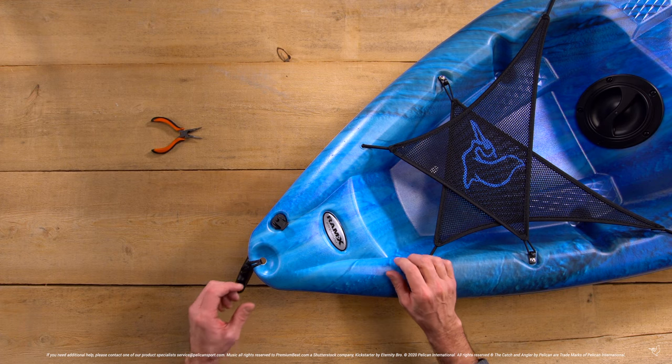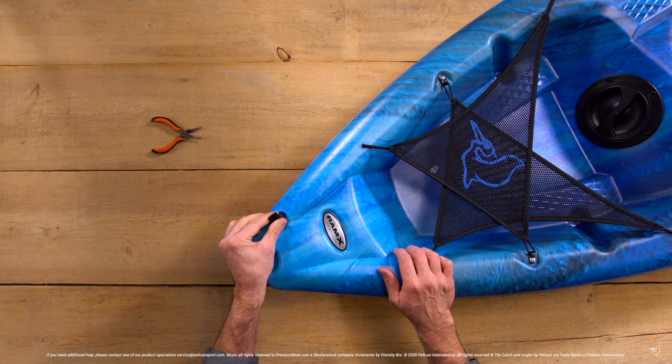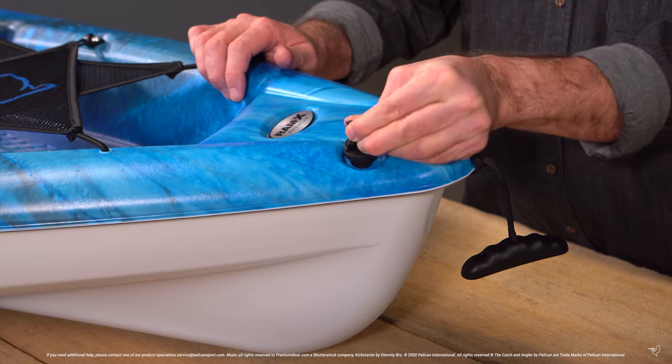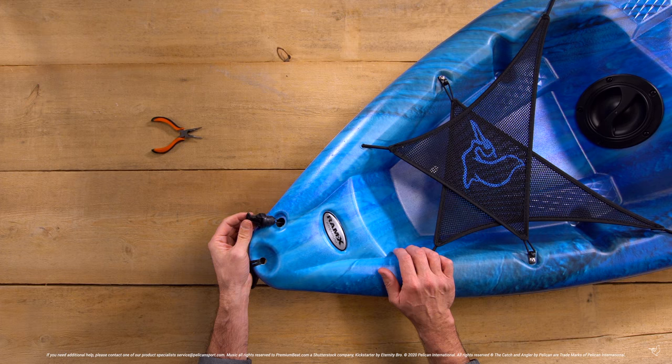The second plug we'll cover is our deluxe drain plug, which comes with a t-bar section that prevents you from losing your plug. There is a lever that must be released before attempting to remove the plug.